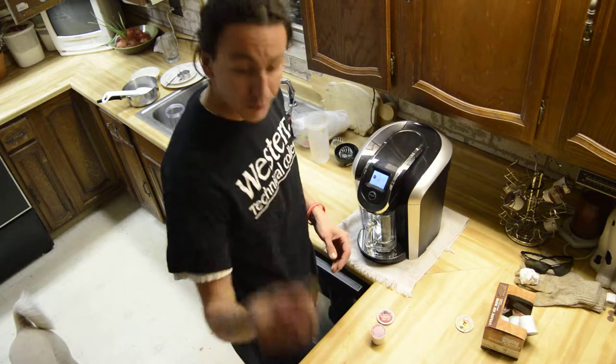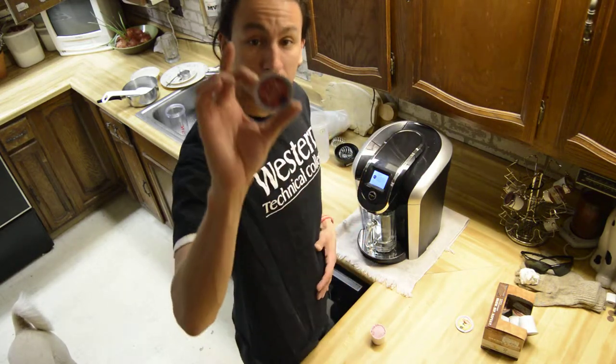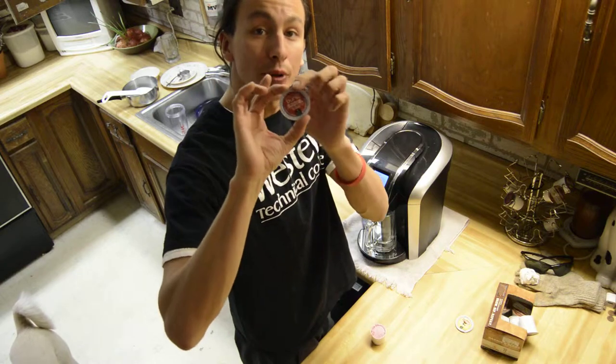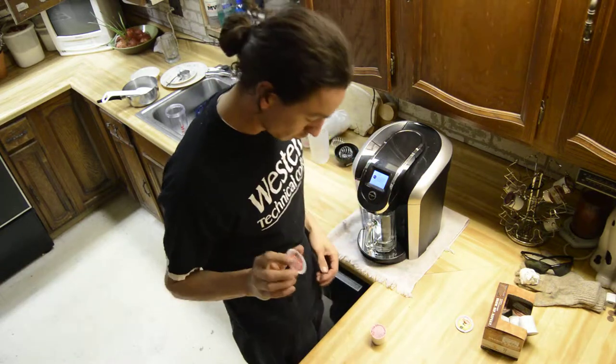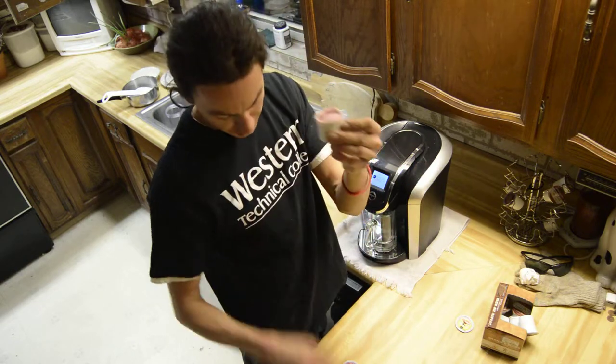So all you really need is a razor blade, and you need one of the tops with the white around the corner. I'm not sure why. So what I did was I just cut the top off.